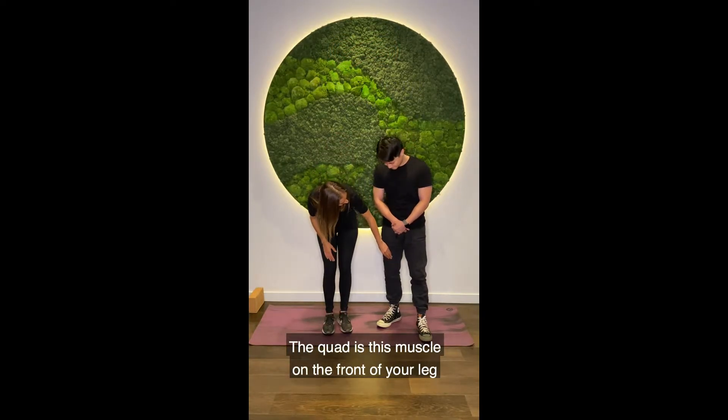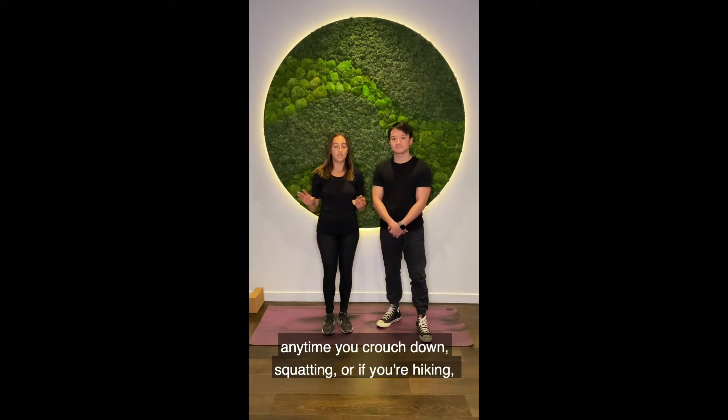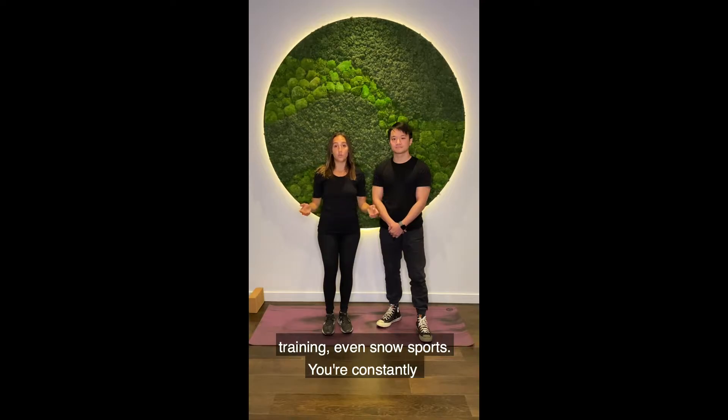The quad is this front muscle on the front of your leg and you use it all the time. You use it with everyday walking, sitting, anytime you crouch down, squatting, or if you're hiking, training, even snow sports — you're constantly engaging your quad.